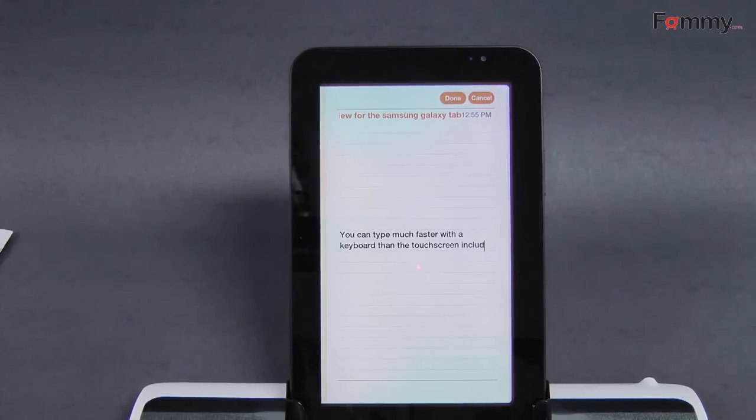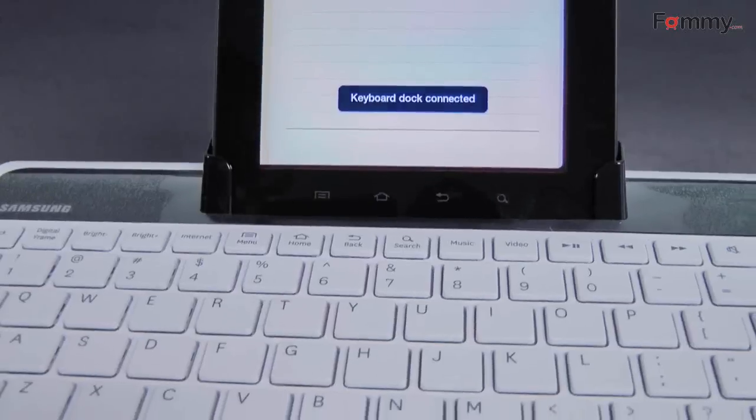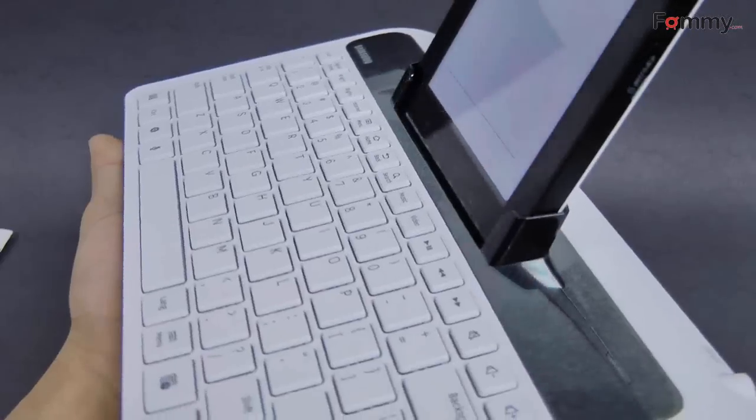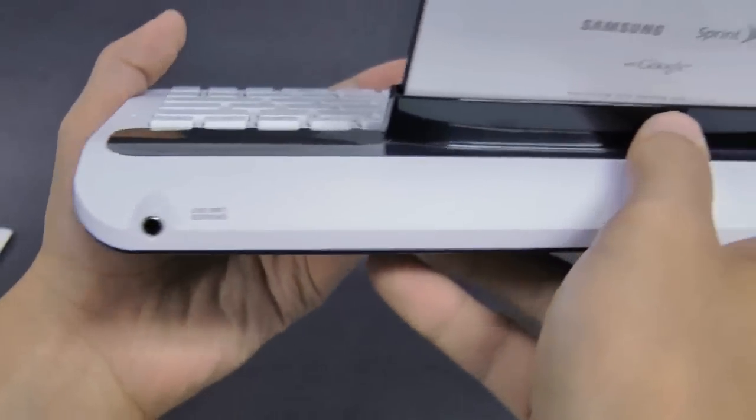Overall, this is another great product from Samsung. It's multifunctional and the cradle keeps your tab charged and secure. It allows you to work faster on your tablet with this full-size QWERTY keyboard. But unfortunately, you won't be able to adjust the position of your dock when you are using it. Thanks for watching my review. Be sure to check out followme.com for the latest accessories for your device.